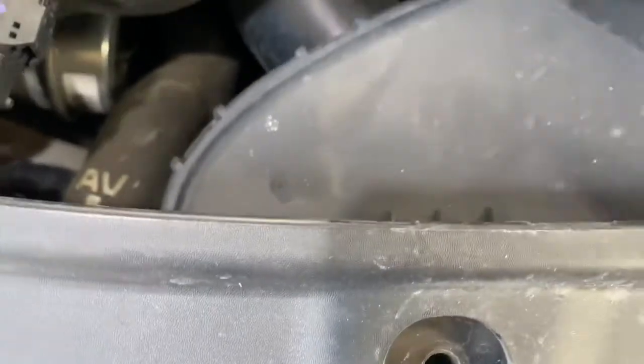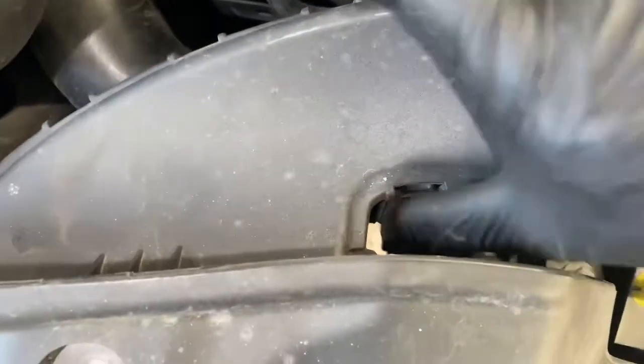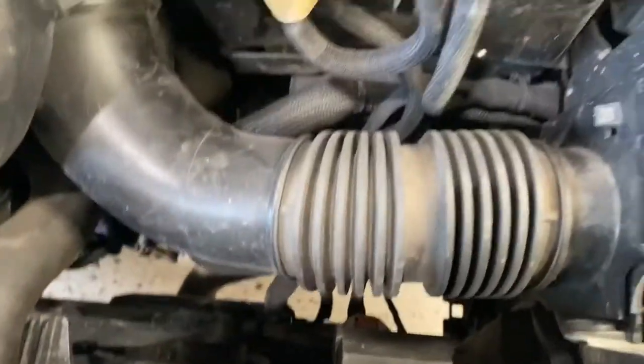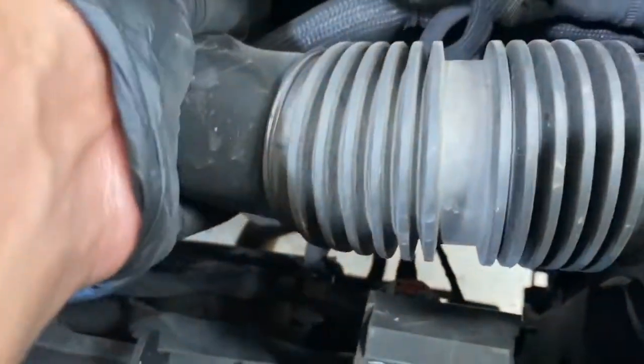Next step: literally pull this plastic out — you can see, just like that. And then pull up the air filter housing pipe, literally this one here, and it literally just pops straight out.